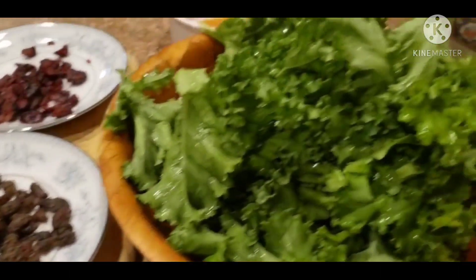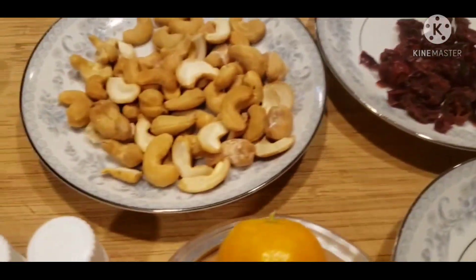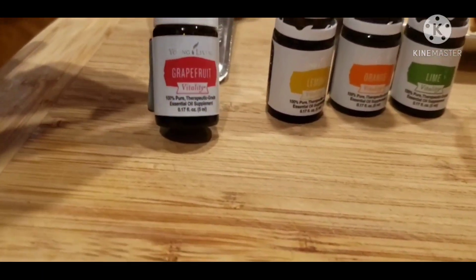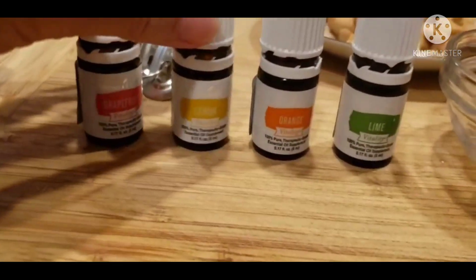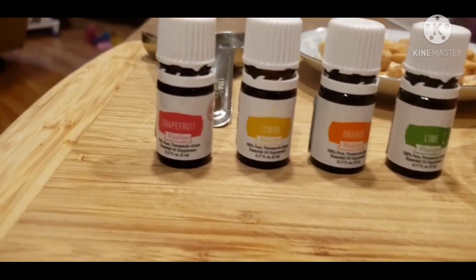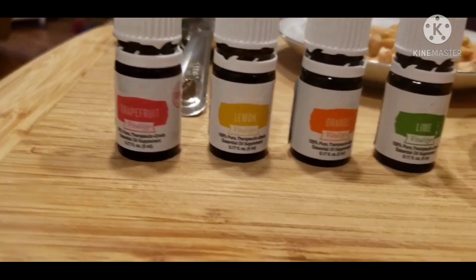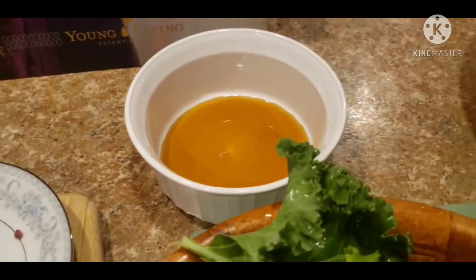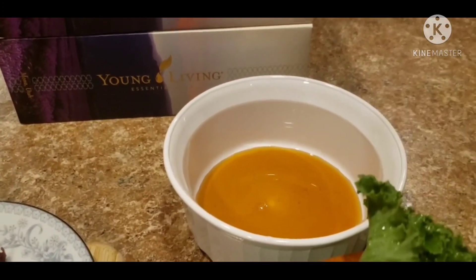The main ingredients I have are kale, raisin, cranberry, cashew, and lemon. I also have the oils: grapefruit vitality oil, lemon vitality oil, orange vitality oil, and lime vitality oil. All of these oils are ingestible — you have to make sure the oil you choose is edible and can be ingested. They come from plants and fruits, as you can tell by the names. I also have honey and olive oil.